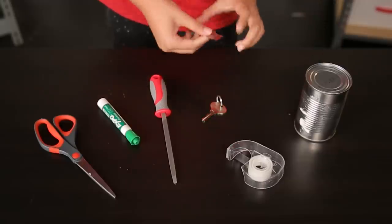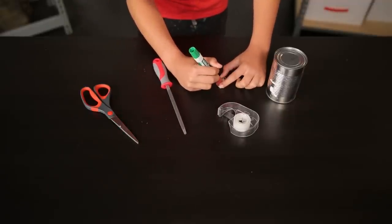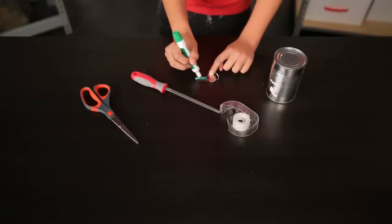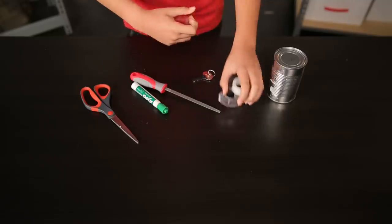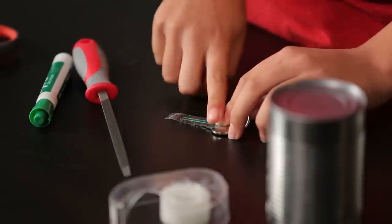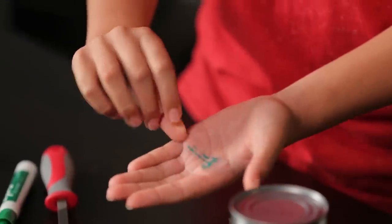Cut a rectangle out of the tin can using your scissors. You may need an adult to help you with this part. I've already done that. Then we need the key we're going to duplicate — I've borrowed this one from my mom. Use a dry erase marker to draw on one side of the key. Make sure to cover the entire thing. Once the key is completely covered, lay a piece of tape on top. When you lift the tape up, it should give a perfect outline of the key. It works.